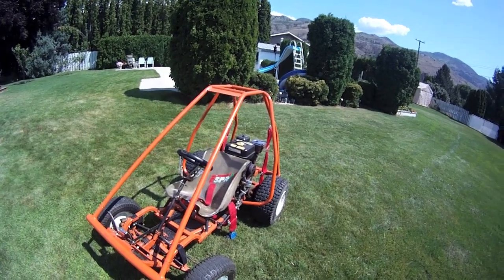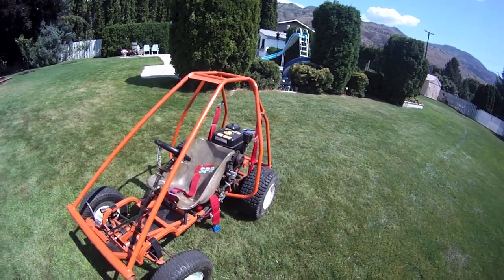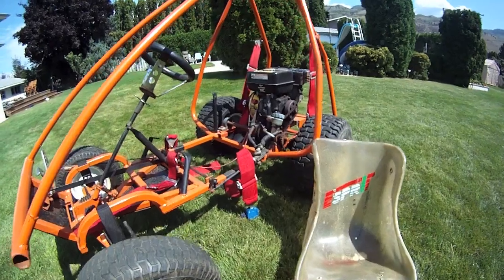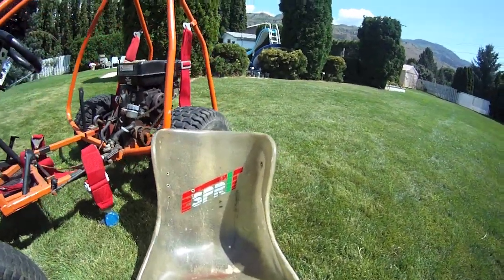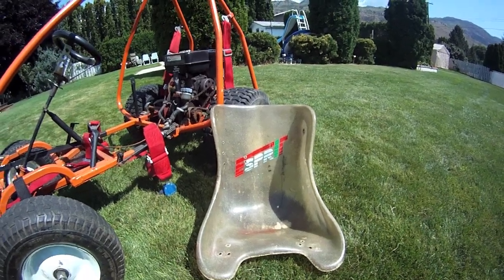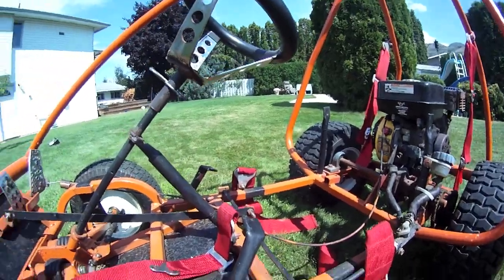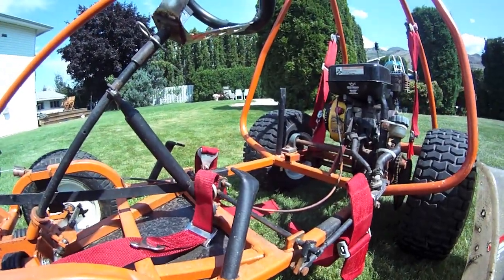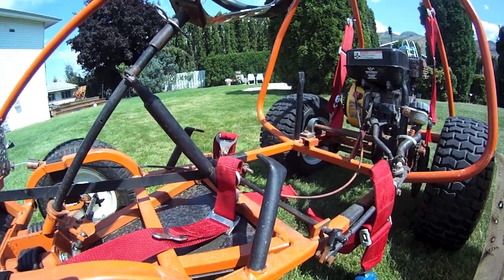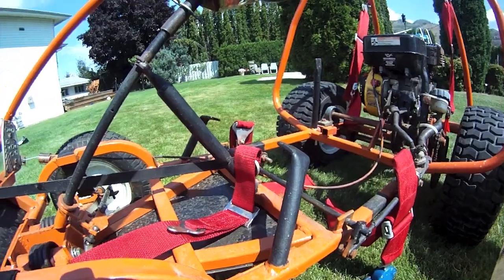A question that I get a lot is did I build the frame myself or did I buy it, and the answer is I built it myself in grade 12. I've taken my seat out just so you can see the seat itself a little bit better — it's just an old racing kart seat I got from a friend who had a new one and was going to junk this. Over here on the frame, they're just very simple mounts, just some round tubing that I've pressed on the ends with a hydraulic press and bent.